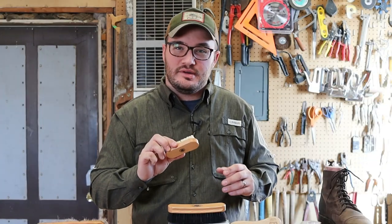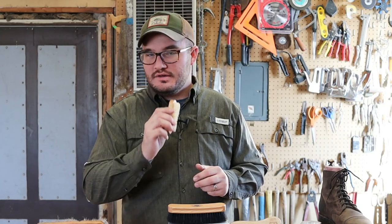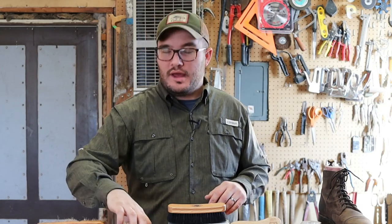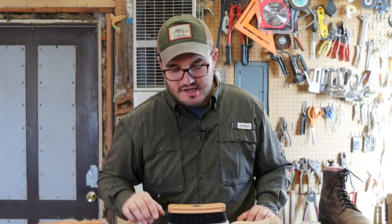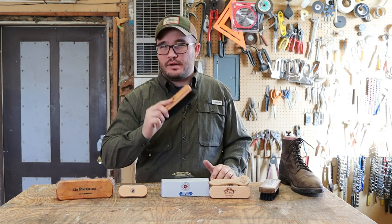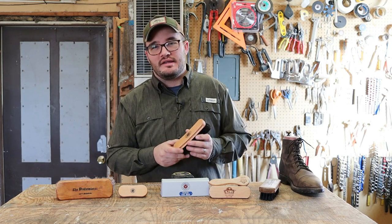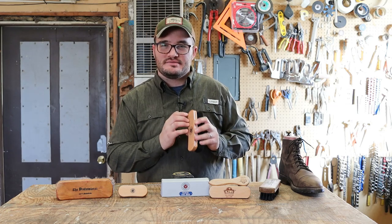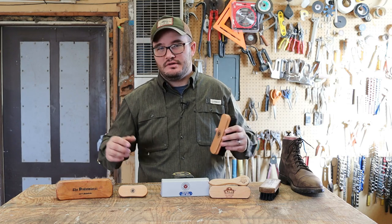This one here is for nubuck and suede. I haven't actually used it because I don't have any of those boots right now, but when I bought a set of Thursdays they sent me out this little brush. So my favorite right now is the Cobbler's Choice brush. We're going to spend a lot of time in this video talking about it, and I think as we unpack the details we'll learn more about horsehair brushes in general.